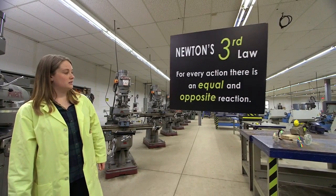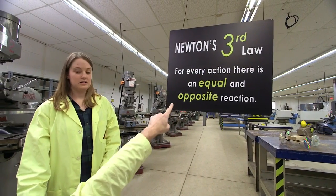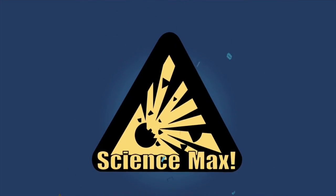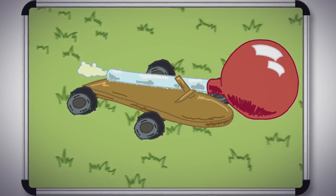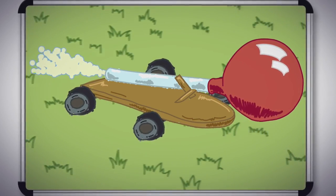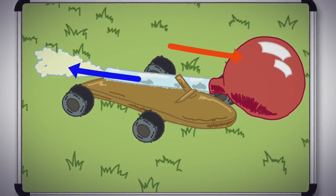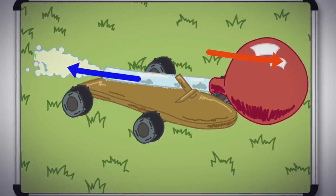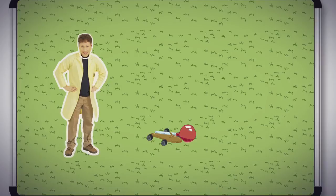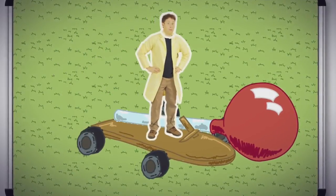Newton's third law: for every action, there is an equal and opposite reaction. Our small balloon-powered car works because of Newton's third law. The air pushing out of the balloon this way pushes the car with the same amount of force this way. So in order to max it out, the plan is just to get a bigger wheeled cart and a much bigger balloon, and everything should work out the same.